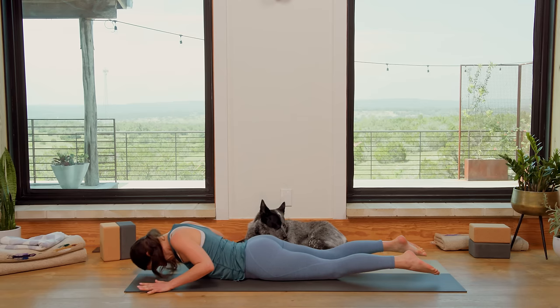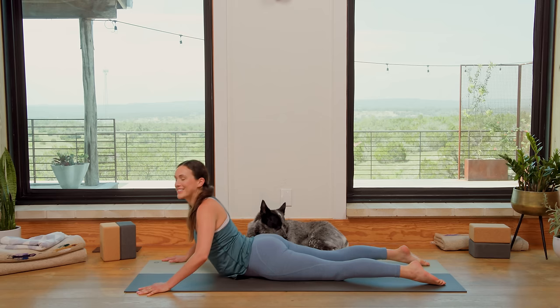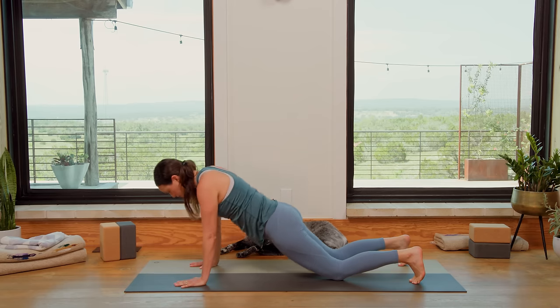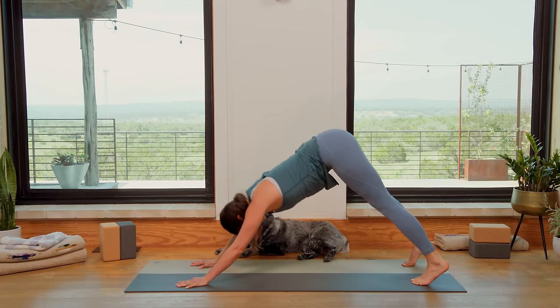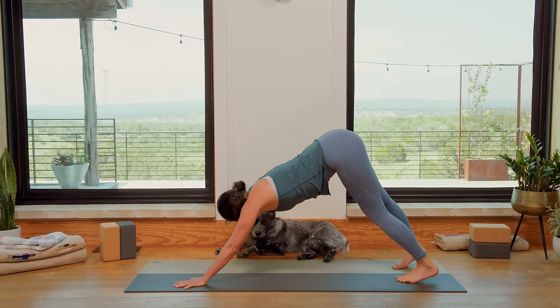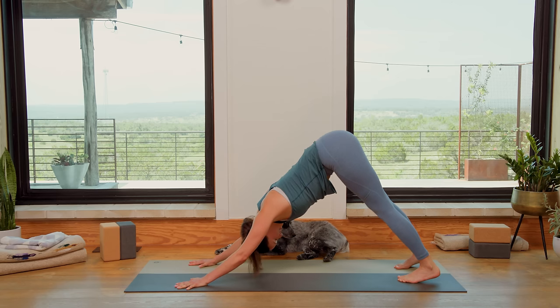Rise up on a breath to Cobra. Good, exhale, soften and release to the mat. Press up to all fours or Plank. Take a deep breath in. Exhale, hips high and back — Downward Facing Dog. Here, inhale, lots of love in. Exhale, lots of love out. Inhale, lots of love in. Exhale, lots of love out.